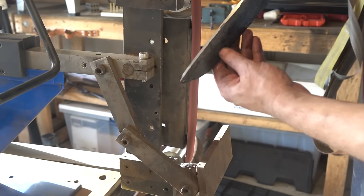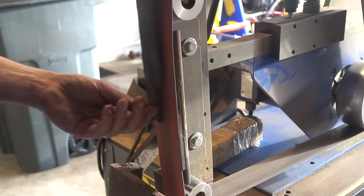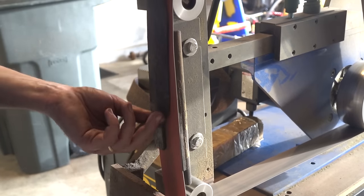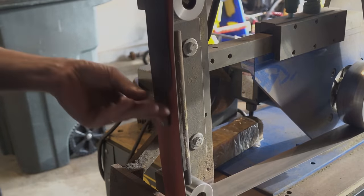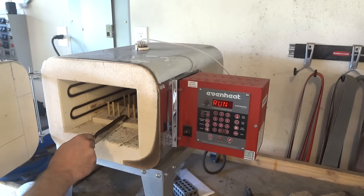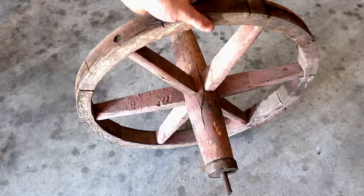Historically, these trade knives were well finished, polished, and shaped—polished silver and well cared for in most cases, despite what movies suggest. For this build, some of that finish will be skipped to give it an aged look, and the blade will be etched with ferric acid for that effect, which will also provide some rust resistance.